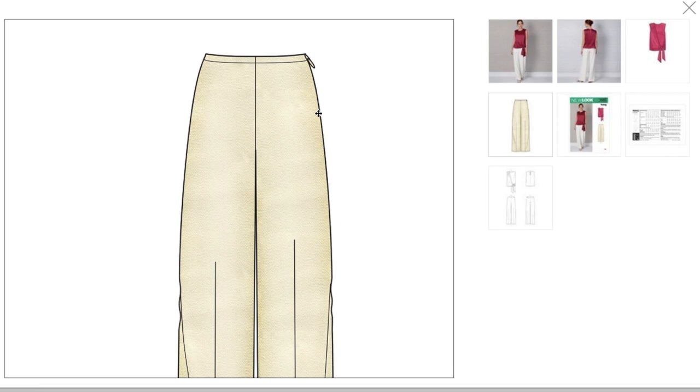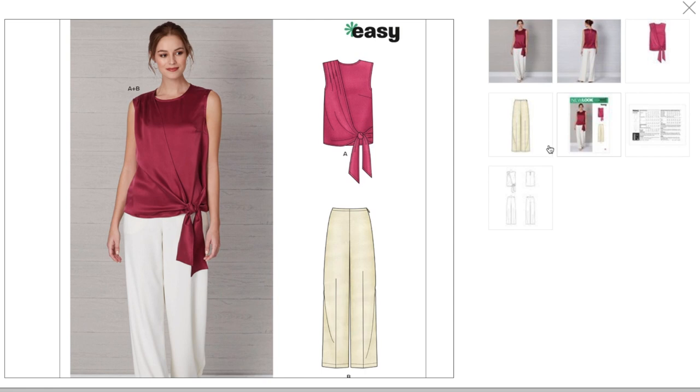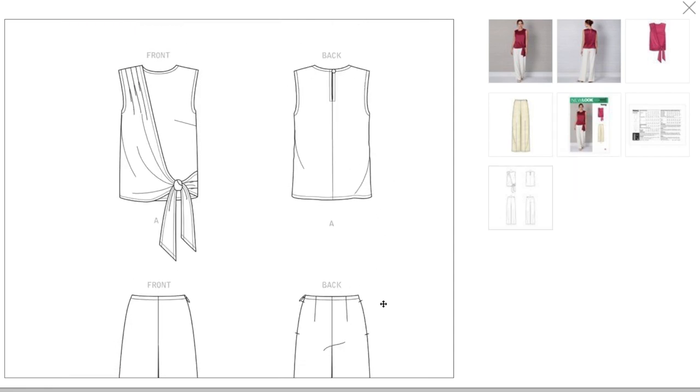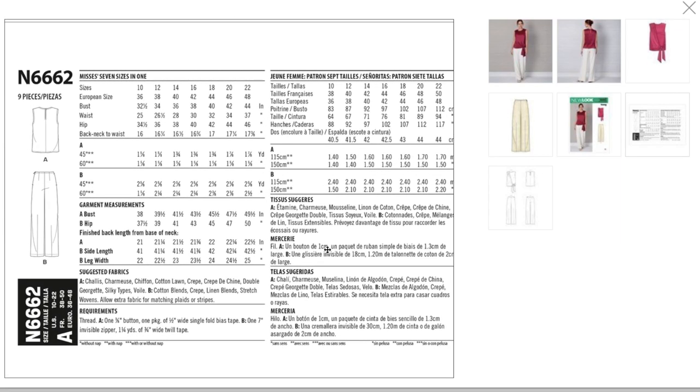The pants might have a facing rather than a full waistband. They're marking this as an easy pattern, which is interesting. Looking at the line drawings, you've got three pleats and a little swoop. If you made it shorter and gave yourself a little bit of shape, maybe it would be cute — just not my personal style. The pants have a facing, a side zipper, side seam pockets, two back darts, and the front is dartless.